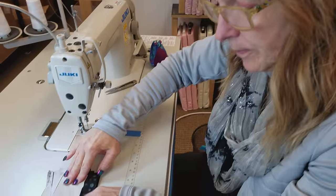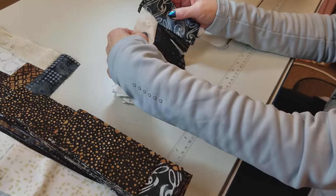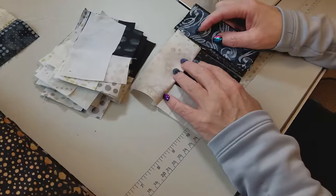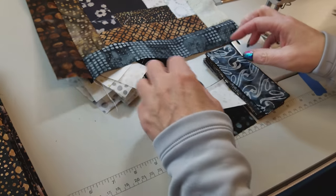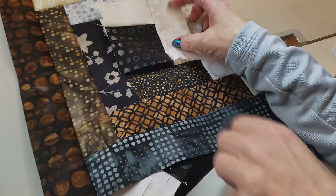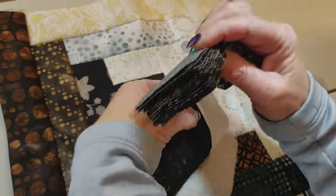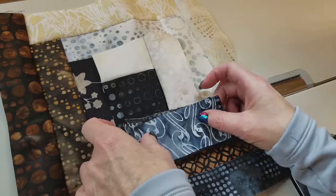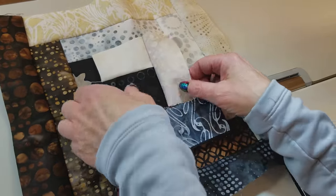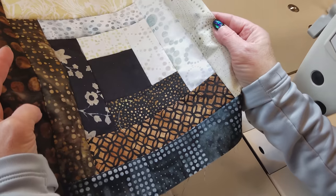Give these another quarter turn and take your first stack of dark prints. You want to always make sure that you check either your instructions or your finished block to make sure you're putting the piece on where it ought to go. Because this piece will fit here or here or here - it will fit anywhere, and you don't want to sew a whole stack of these on the wrong side. Always check your pattern and make sure you've got it oriented correctly. Keep adding your pieces until you get all of your blocks done.